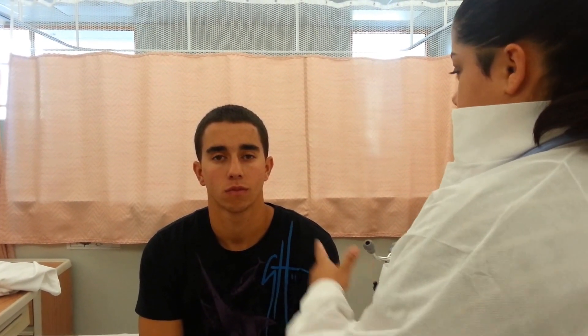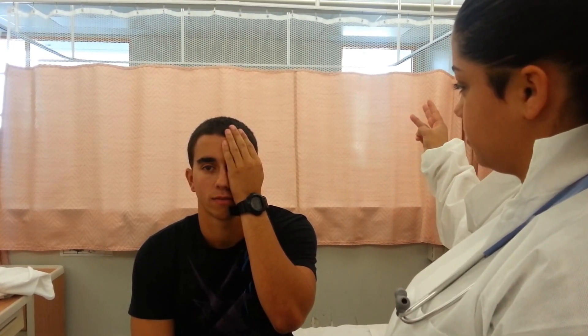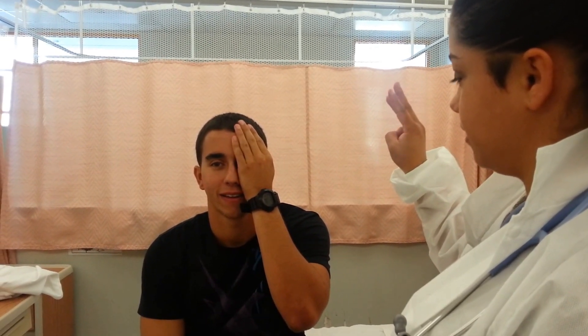Next I'm going to do peripheral field, which is also called confrontation. So I'm going to have him cover his left eye and I'm going to hold up some fingers, asking him how many fingers I'm holding up as I'm coming around, to see his field of vision in the right eye. He can't see it yet as I move in from the periphery — then right there, he sees three fingers. Yes.